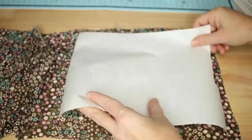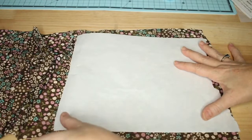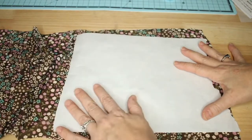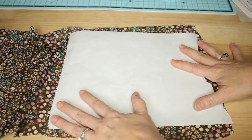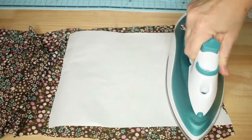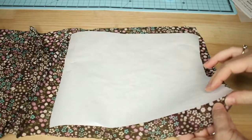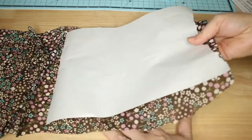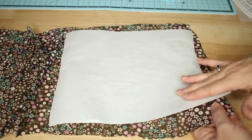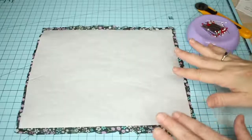I'm going to place my freezer paper just big enough to cut out all the pieces I want. I'm placing this shiny side down on the wrong side of my fabric and then just lightly pressing this to adhere. Even with just a little bit of heat it sticks to that fabric.